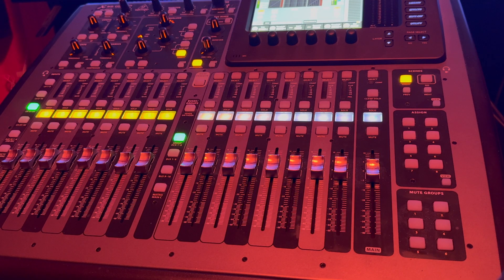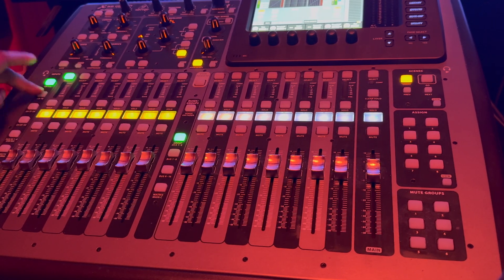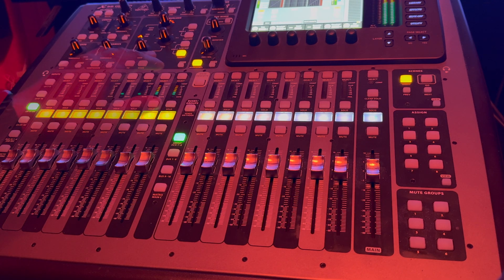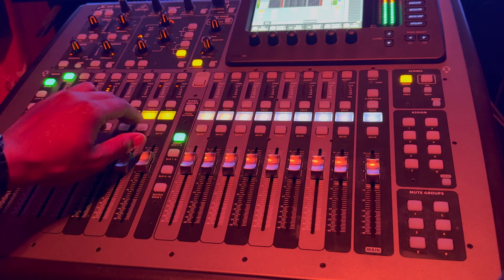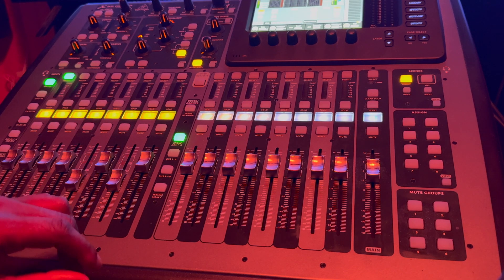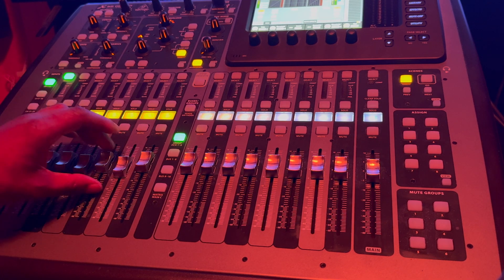So now we're at the X32 here and we're going to fiddle around just a little bit. You can see we can scroll through the tracks like this. I'm going to just press play really quick. What I'm going to do is link the tracks that aren't linked — I'm going to go ahead and link those.